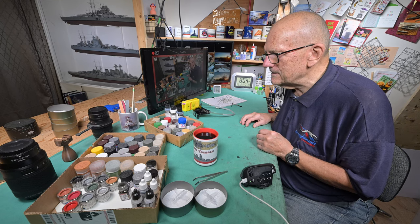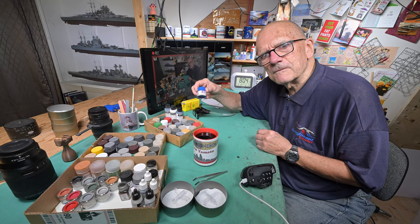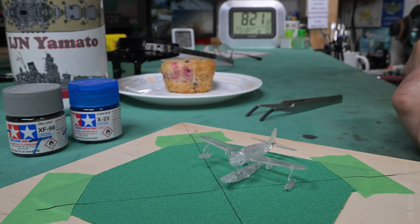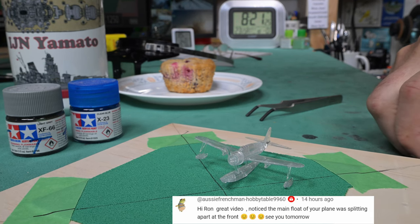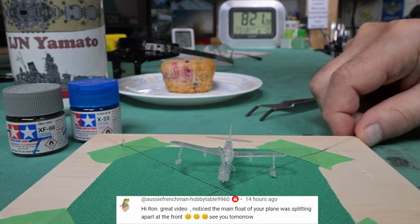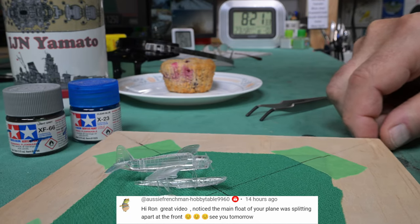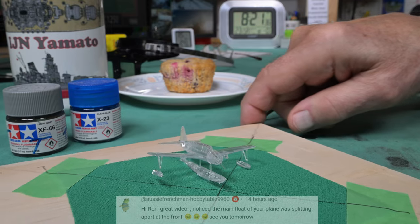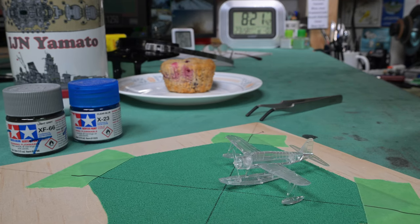Enough political jargon. Let's just try this. What I'm going to do is take some number 23 blue and mix it with the 66 gray, and I'll probably do an equal amount of both. One of the viewers is mentioning they thought the float looked like it was separating. I'm looking at it here and I can't really see that. Maybe if we slip the macro lens on and take a real close look, we'll be able to see it — the macro lens can see it infinitely better than I can right now.